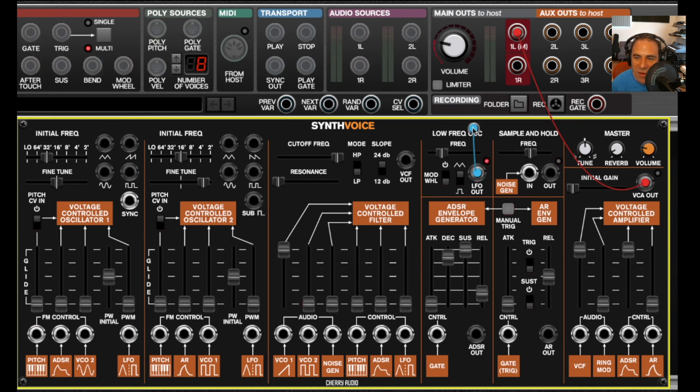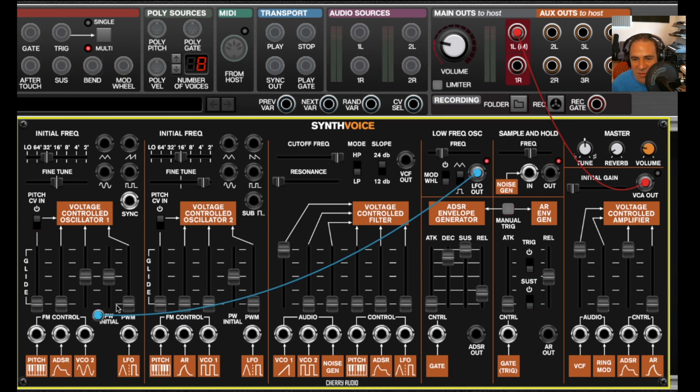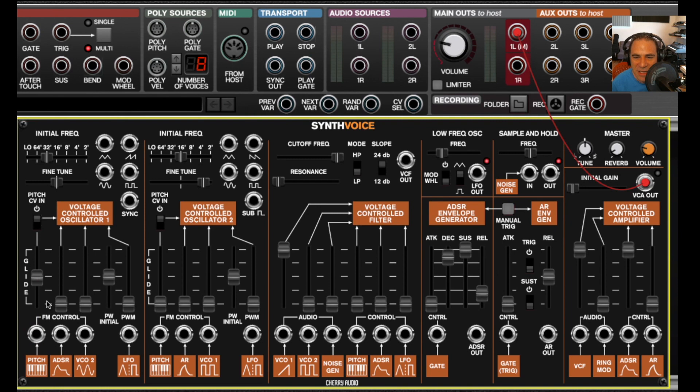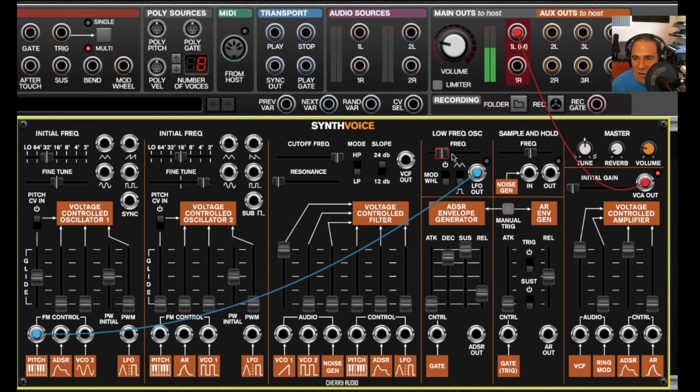If I plug any cable into one of these jacks, the normalized connection is overridden. For example, if I take the LFO output and plug it into one of these jacks, then unplug it, it goes back to being the VCO2 sine wave. This slider over here functions as a glide control, and anything plugged into this jack does go through the glide control. Things get interesting really quickly with Synth Voice.